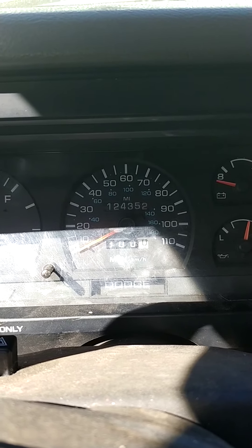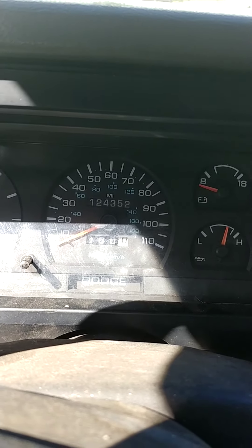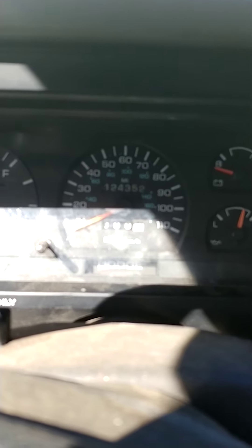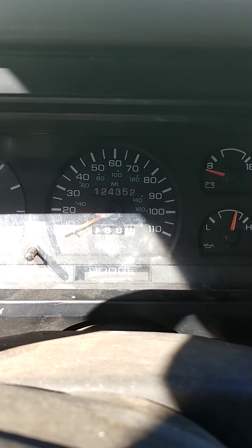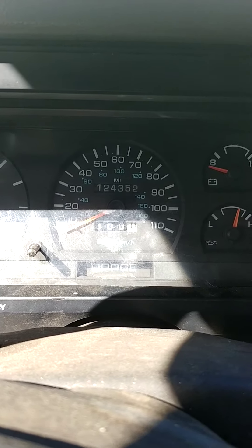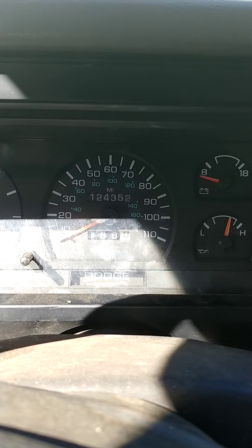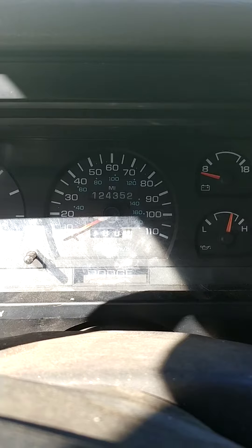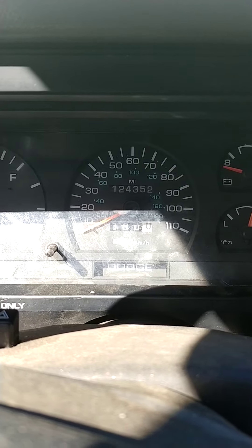I'm kind of tempted to just pull out these gauges and rewire the whole thing. Even going to the wrecking yard, the forums say all of these end up doing this at some point, so it doesn't make sense to get another one and maybe have problems now or later. I also saw something about newer vehicles where the computer talks to the cluster assembly and it's part of the system — if the cluster is failing, it'll run like crap. I don't know if that applies to the '95 or not. If anybody knows, post a comment and let me know.